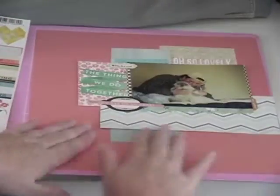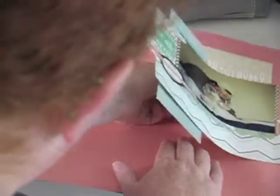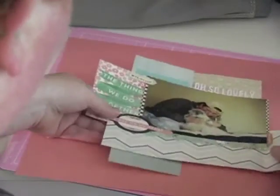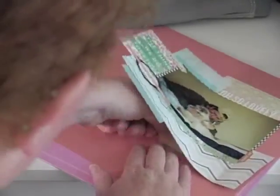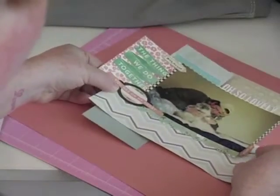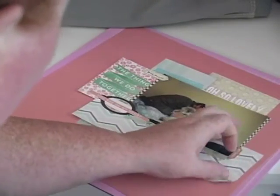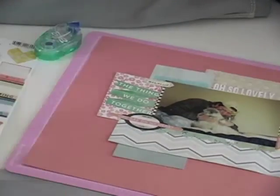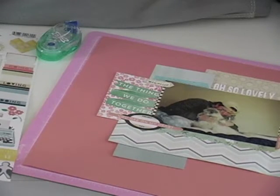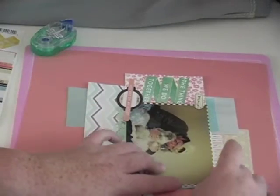Now I'm going to glue everything down to my background paper. I should have used less of my ATG because now I'm going to fiddle with it since it's not where I wanted it. It's stuck right where I want it now, so I'm just going to go back and glue down some of the sides. Now I'm going to add a bit more of that same washi tape to the other side of my picture and glue down a little bit more.